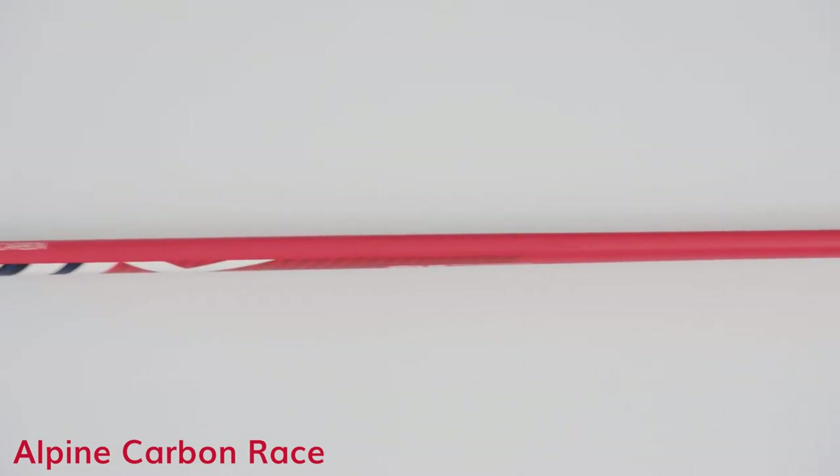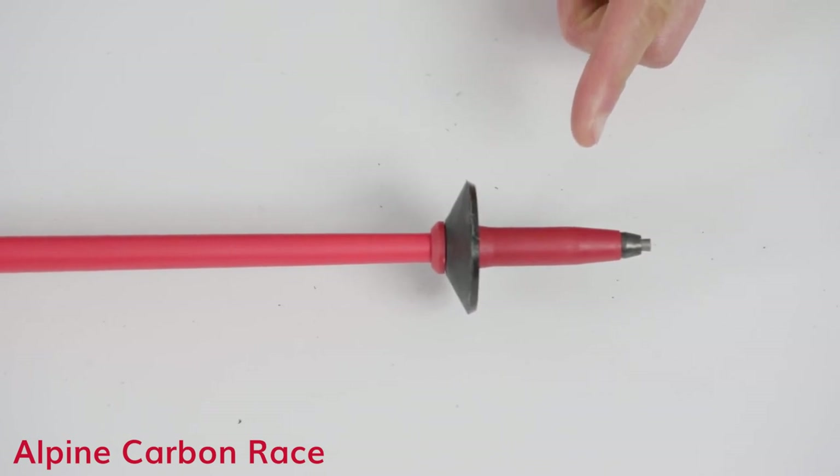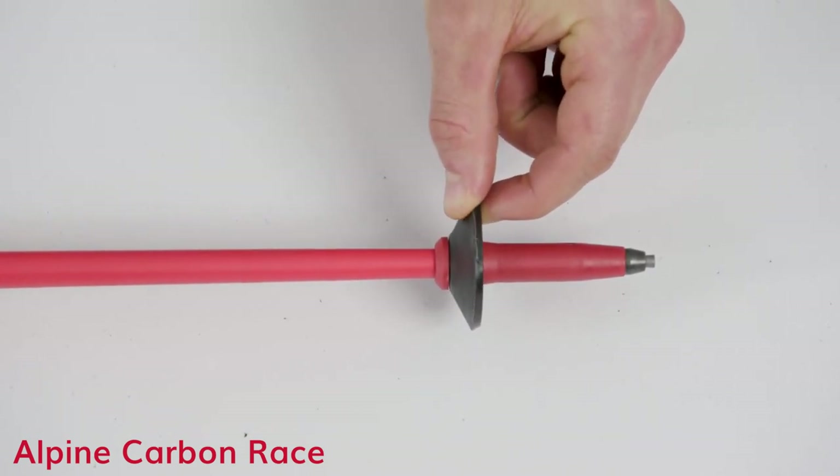It also features a high-modulus carbon shaft, a longer racing ferrule for starts, and a small disc basket for precision pole plants.